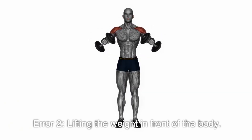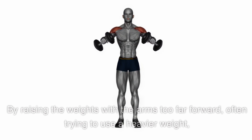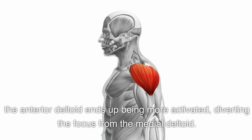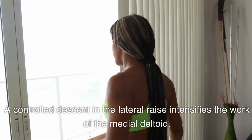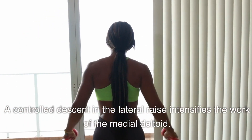Let's look at the most common mistakes during lateral raises. Error 1: Opting for excessive weight and using too much momentum — the goal is to isolate the medial deltoid both when raising and lowering the weight, preventing other muscles from interfering. Error 2: Lifting the weight in front of the body. The exercise is called a lateral raise, not a front raise. By raising the weights with the arms too far forward, the anterior deltoid ends up being more activated, diverting focus from the medial deltoid.